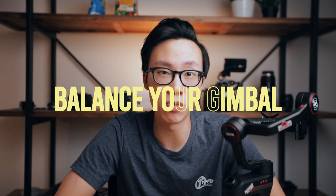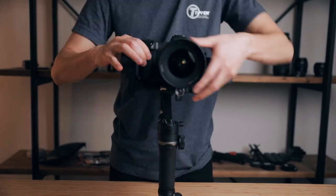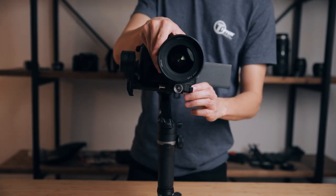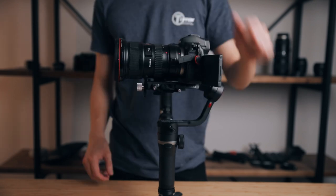The first thing is balancing your gimbal. You have to make sure that all three axes on your gimbal are balanced properly. If you don't balance your gimbal you end up with shaky footage, you'll ruin your motors a lot faster, and your batteries will drain a lot quicker. Once your gimbal is balanced properly it should not fall forwards or backwards or tilt to the side — it should stay completely still before you turn on the motors.